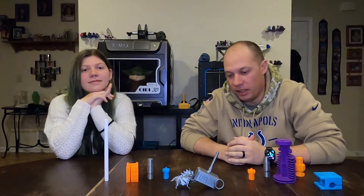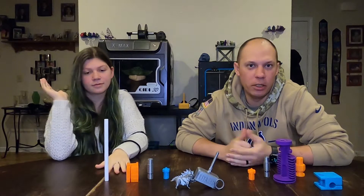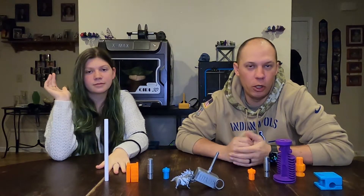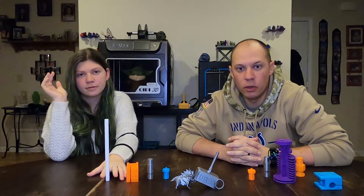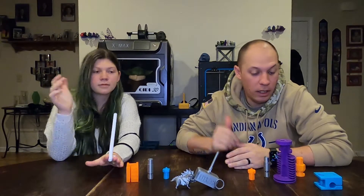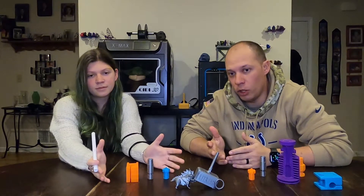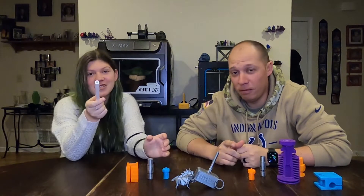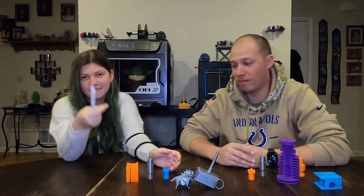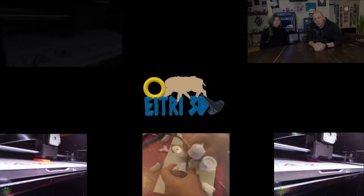We've had a couple comments recently and decided there were some things we need to explain or show to the community. In this video we are going to show you the difference between a genuine E3D v6 hot end and what a clone one looks like.